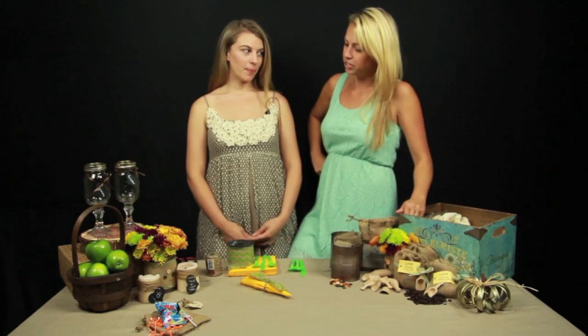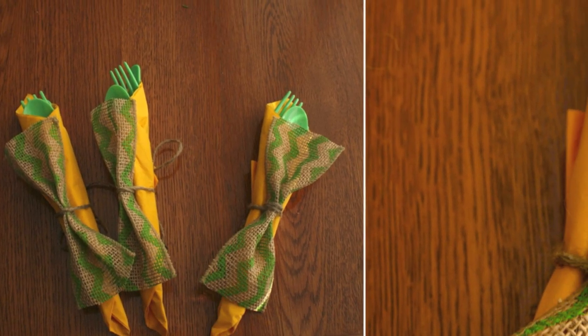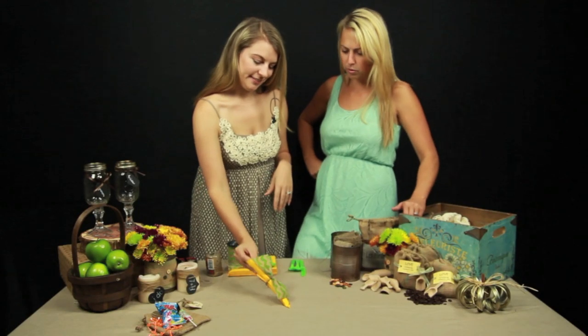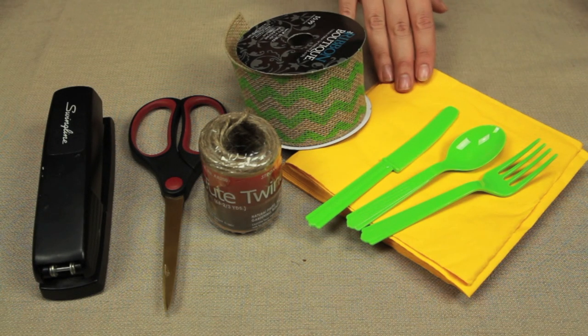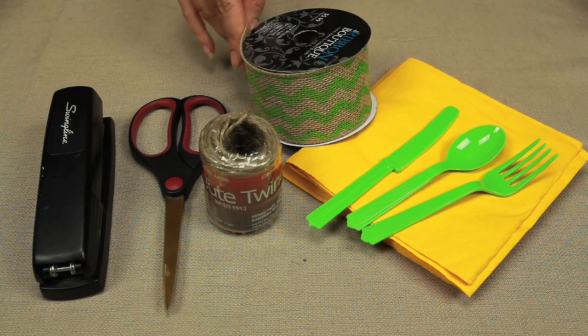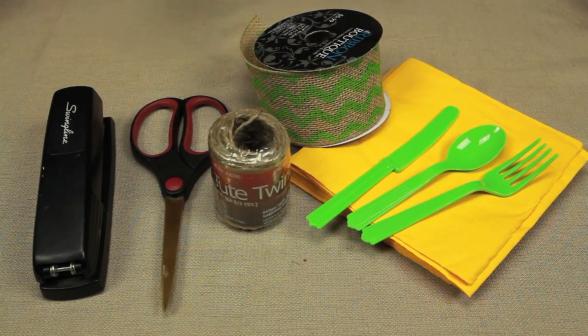So Lindsey, what project are we going to start with first? First we can start with our burlap bow ties. It's a really cute idea if you want to add it to utensils or you can decorate it in a lot of different ways. We need some utensils, party napkins, ribbon — this is two and a half inch ribbon and wired ribbon works best — jute twine, scissors, and a stapler.